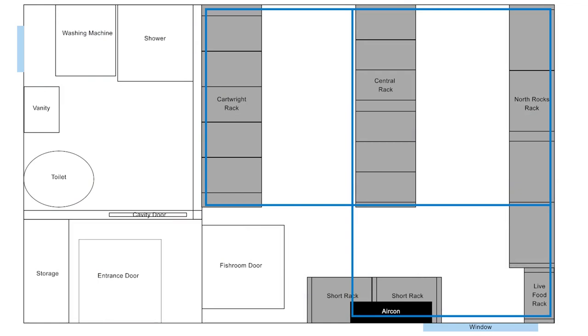This is the floor plan for the new fish room that I'm working on. It's going to live in one of my garages. The entrance is down in the bottom left — marked entrance door. When you walk in, there'll be a cavity door which will take you into the bathroom slash laundry, and on the right there'll be a door into the fish room itself. The fish room dimensions are 3.2 meters by 3.5, and this image is to scale. The blue line drawn around the room is where I'm going to run my central airline hose on the ceiling and then have all airlines dropping down to the tanks.